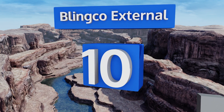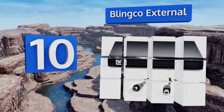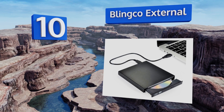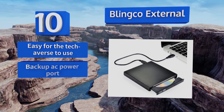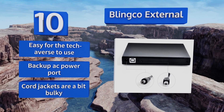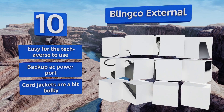Starting off our list at number 10, with rubber feet at each corner to help prevent skipping and a slide-out disc tray, the Blinko External is designed with stability in mind. When its cable is unplugged it's barely larger than a jewel case, so you can truly take it anywhere. This one's easy for the tech-averse to use and comes with a backup AC power port, however the cord jackets are a bit bulky.